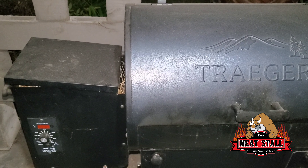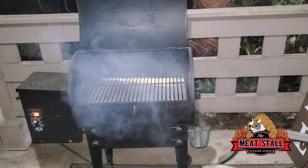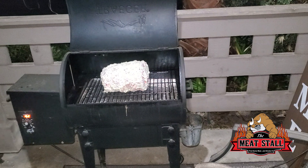Alright, we are here at the Traeger Tailgater. I'm turning this on to the smoke setting. We're gonna roll about two hours of smoke on it, and then come back out and crank it up to about 275.